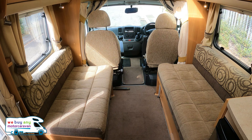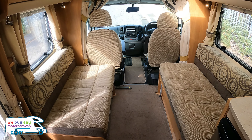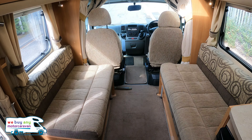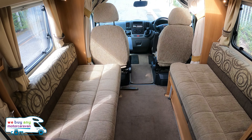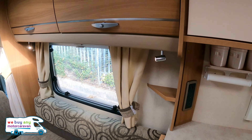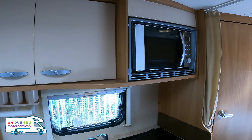This lounge area will pull out into a double bed, so if somebody is coming to meet you in a car it's ideal — you can easily pull it out. Or if you're just a couple going away on your own, you've got a nice separate lounge area which can remain up at all times. Moving into the kitchen area where you can put your microwave.